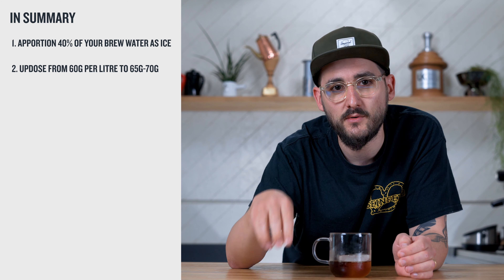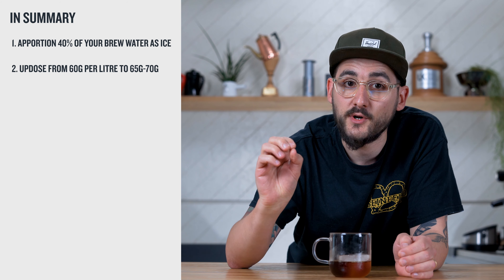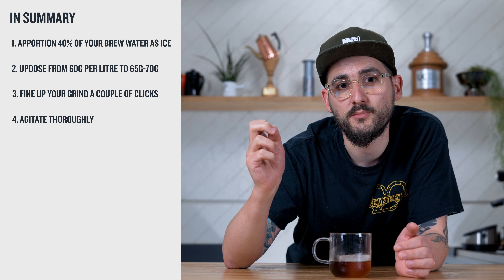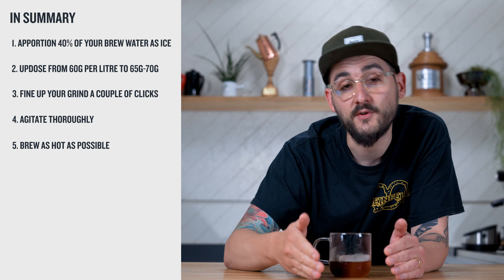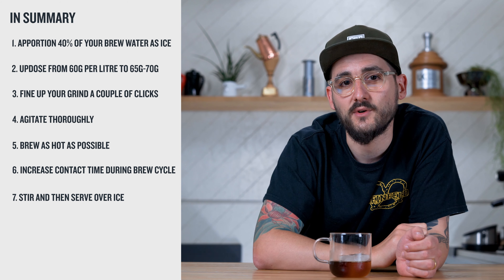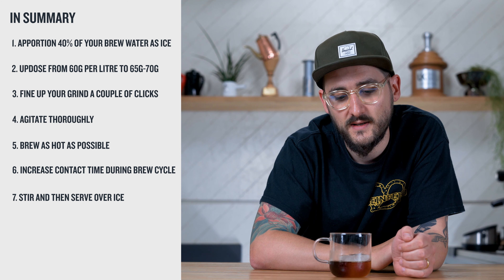In summary, to prepare an iced filter coffee: take your normal starting dose — 15 grams for a V60 or Aeropress, or 60 grams for a Moccamaster. Apportion 40% of your brew water as ice, so only 60% passes through the grounds. Then correct your dose, going from a 60 gram per litre ratio up to 65–70 grams for more intensity. Grind a couple of clicks finer than normal, agitate more during brewing, brew at as hot a temperature as possible, and extend contact time if you can. Once it's over the ice, stir it down and serve over a large chunk of ice in your glass — it'll stay cool without overly diluting. You'll have an iced filter ready in minutes. Take care and we'll see you soon.